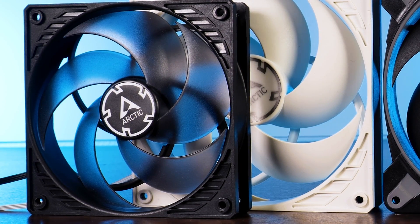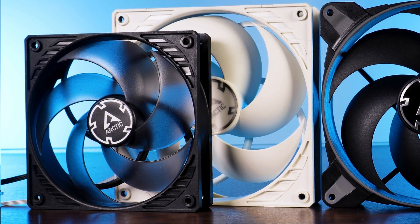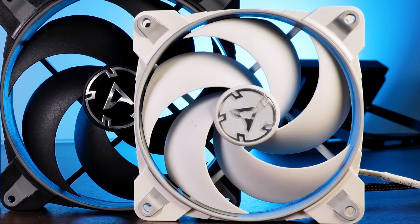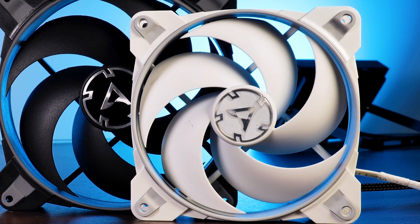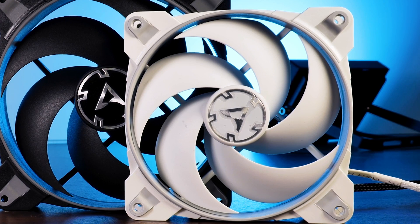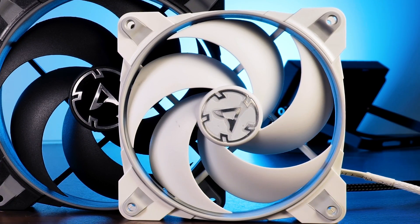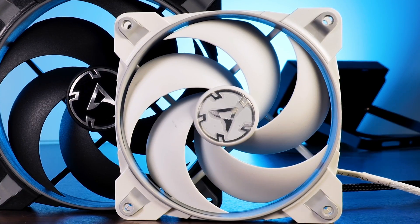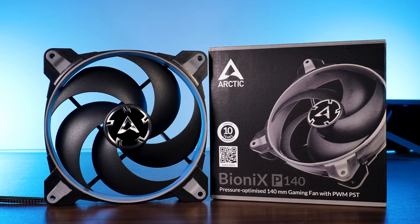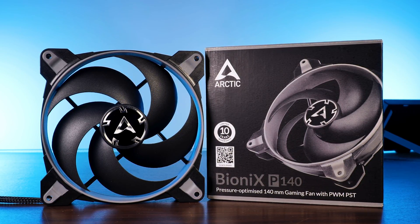We already had a look at Arctic's P12, a general purpose all-rounder fan, then we covered the P14, an upscale big boy version of the P12. After that, we saw how far Arctic could push that 120mm form factor with their BioniX P120, a colorful steroid-induced version of the P12 that could keep up with the P14. Now it's time to see what happens if you combine steroids and growth hormones to create this: the Arctic BioniX P140.